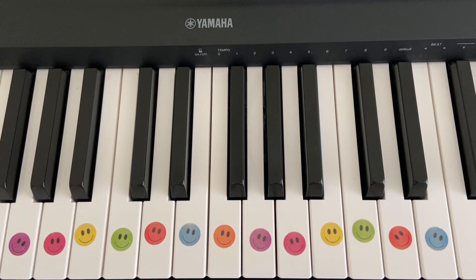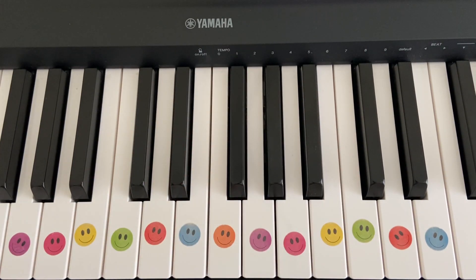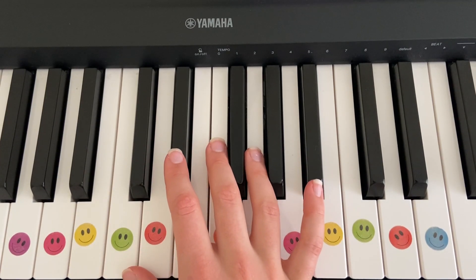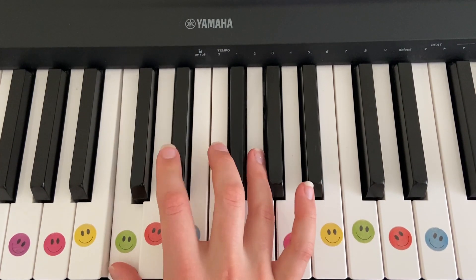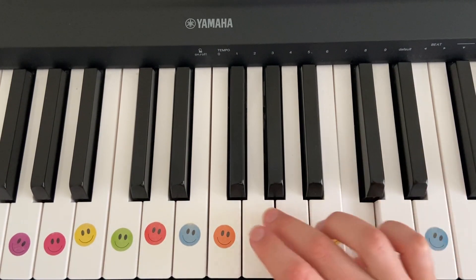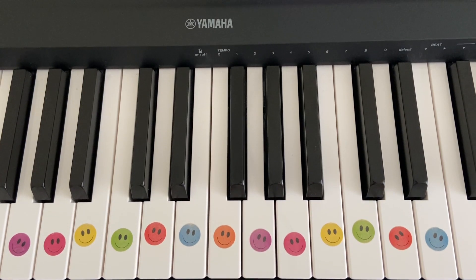Let's do it one more time — but don't forget guys, if you don't get something first time, you can pause this video and rewind so you can re-watch it. Okay, great. Let's try those first two phrases again a little bit quicker and then we'll continue.